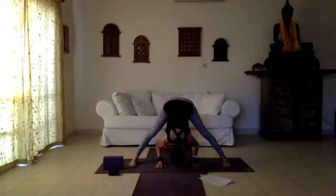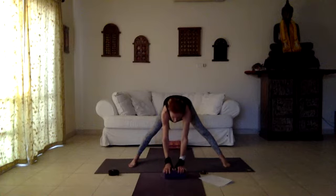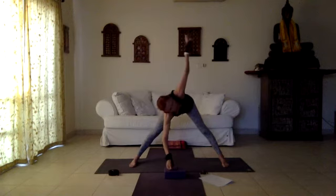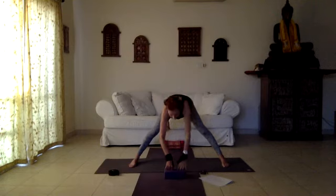Deep stretch into both inner thighs, spine long and relaxed, neck relaxed. Press on the hands, come back up halfway — you can take your block under the hands, hands right under the shoulders — and going into a twist, right arm up. Hold it, opening the right shoulder. Then change sides: right hand down, left arm up. Both hands down, hands to the waist, press on the feet, inhale come back.